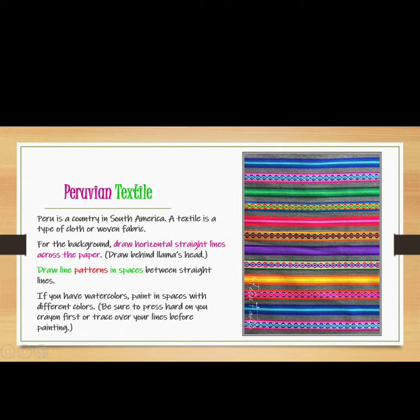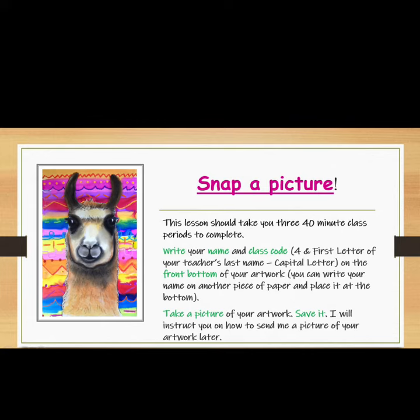If you have watercolors, paint in the spaces with different colors. Be sure to press hard on your crayon first, or trace over your lines before painting. This lesson doesn't need to be finished today — it should take you three 40-minute class periods to complete.